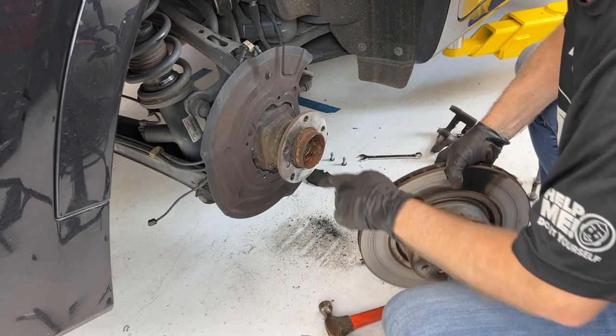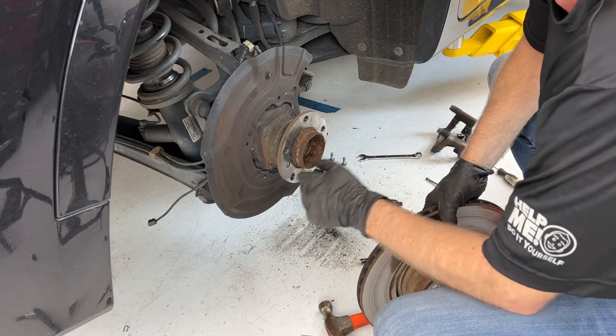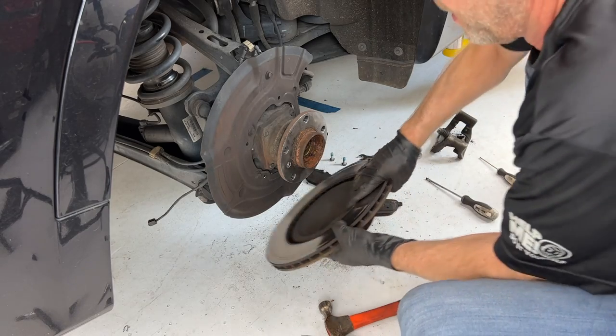Now that the rotor is off, you can see that this hub area is really nasty, so I just take a wire brush and clean that area up.